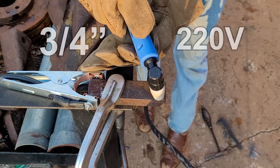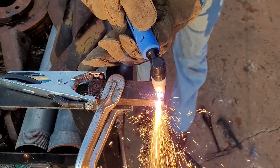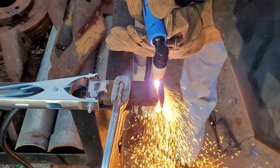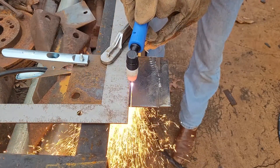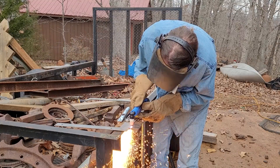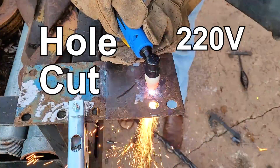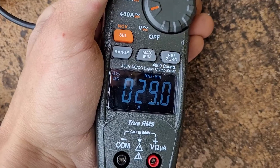There's the cut — three quarter inch. There's the cut. I had to flip it. That is a nice clean cut, guys. Nice and straight. 30 amps, 29 amps. Man, this thing is cutting nice.